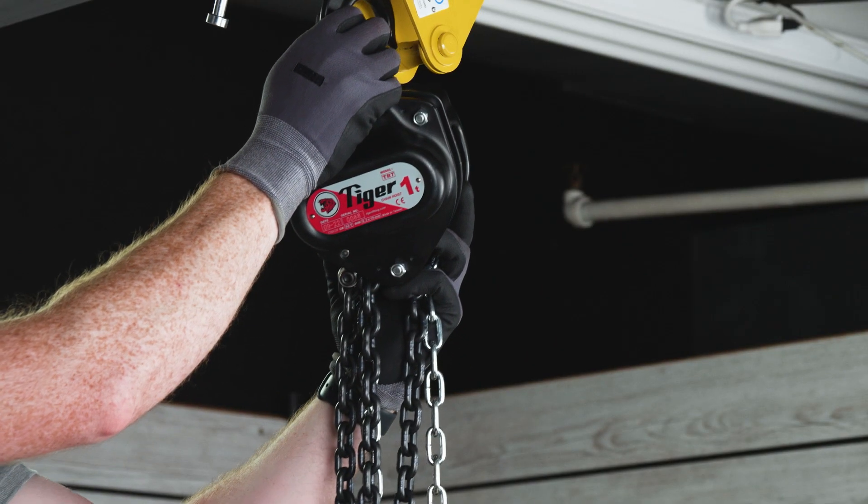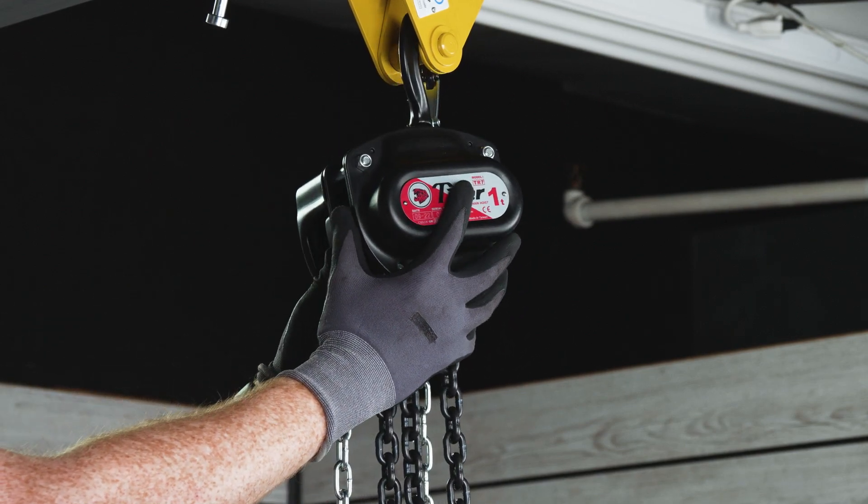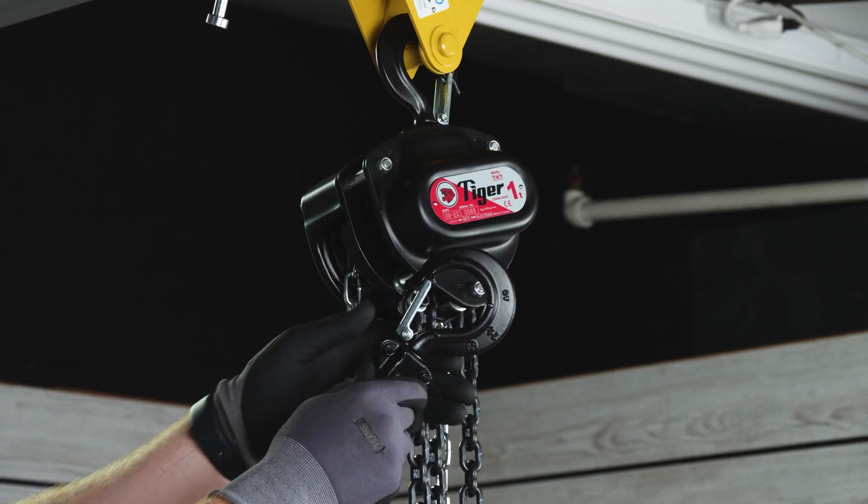The steel body construction is rugged yet lightweight and is made with high-quality calibrated alloy load chain and drop forged steel swivel load hooks with latches.